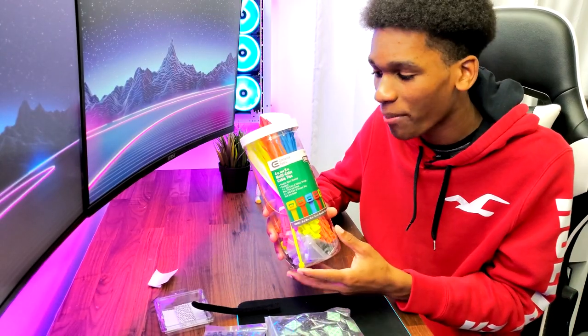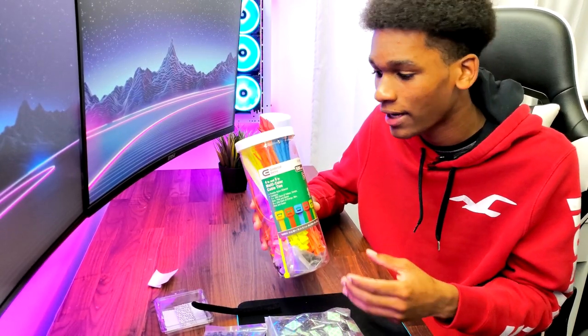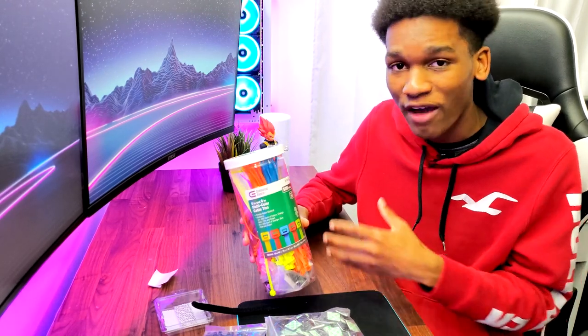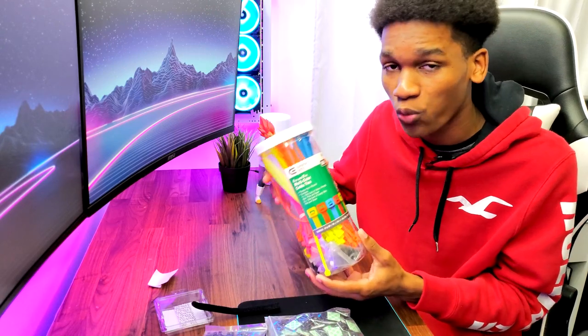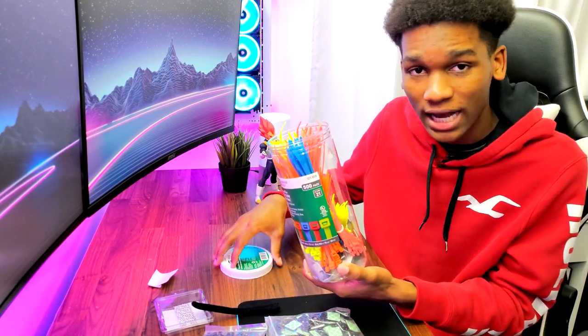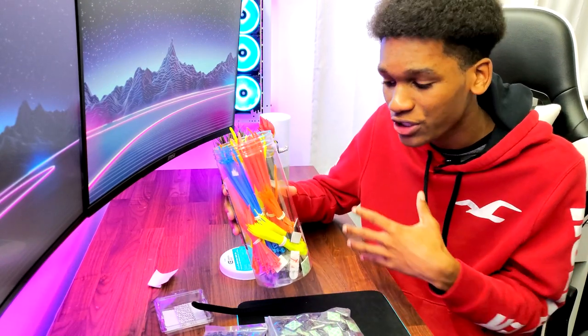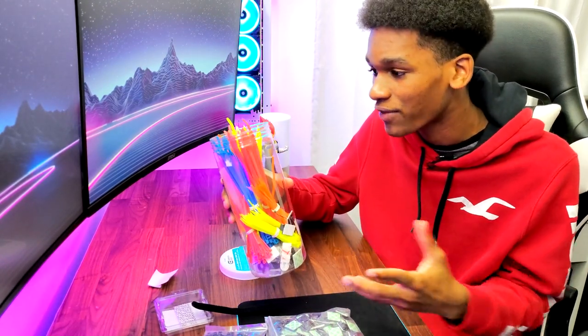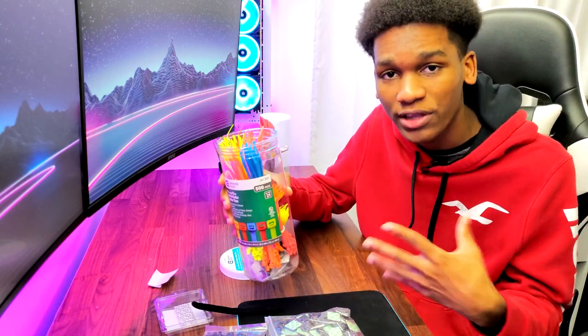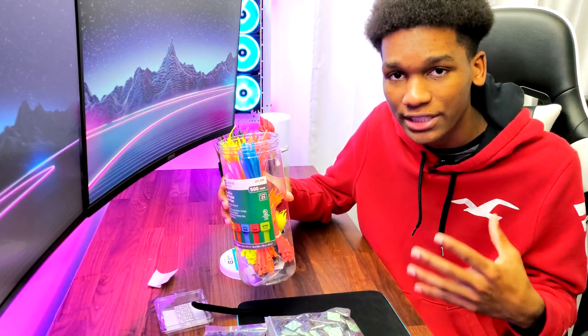What I have here is a bunch of equipment that you guys are going to need in order to get this done. These are absolutely the best cable management equipment in my opinion — I've used them for a very long time and they just work perfectly. So what I have here is a bunch of zip ties, and as you guys can see they're in different colors and different sizes.